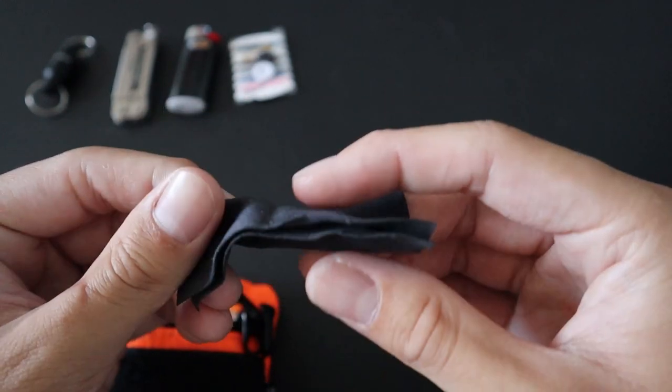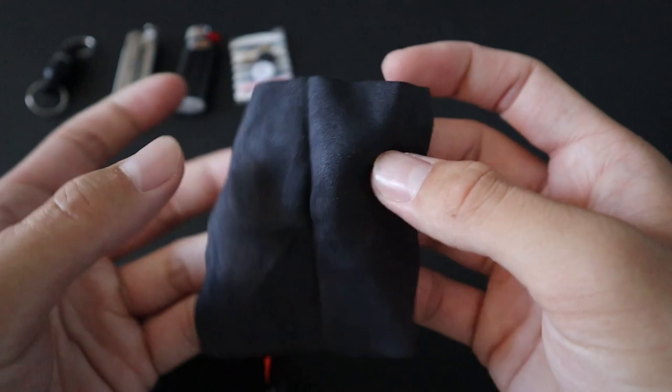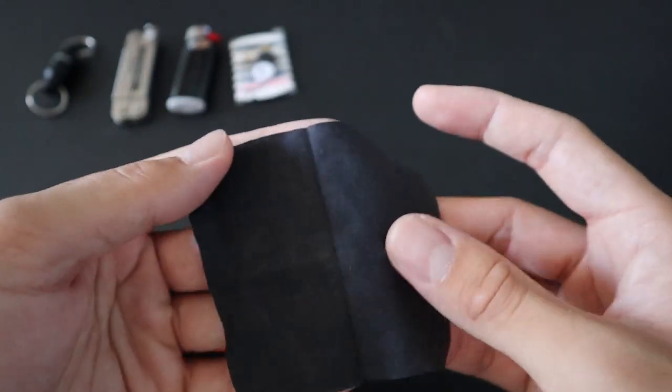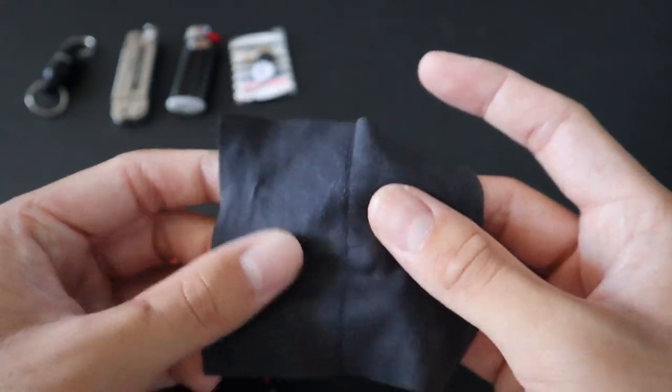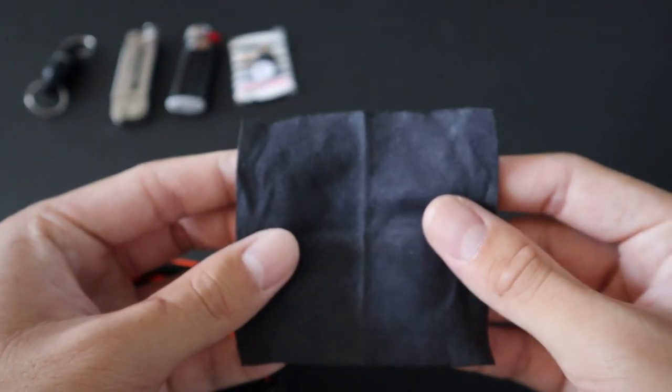Next up, we have a small microfiber cloth. This is mostly for my smart devices — whether that be my smartphone or smartwatch. If the screen gets a little blurry or dirty, I can easily wipe it off with this microfiber cloth.